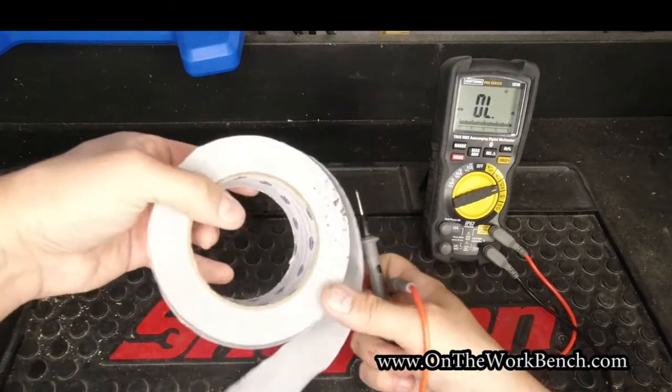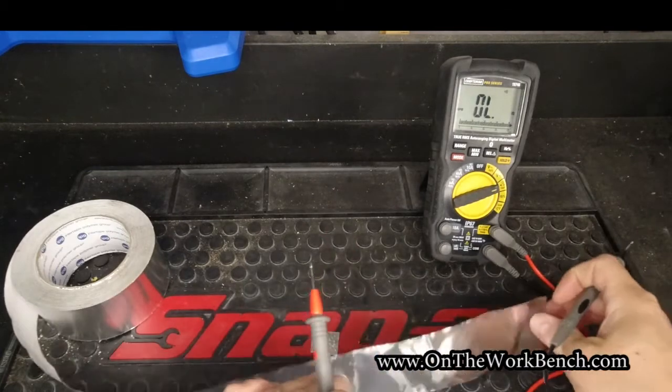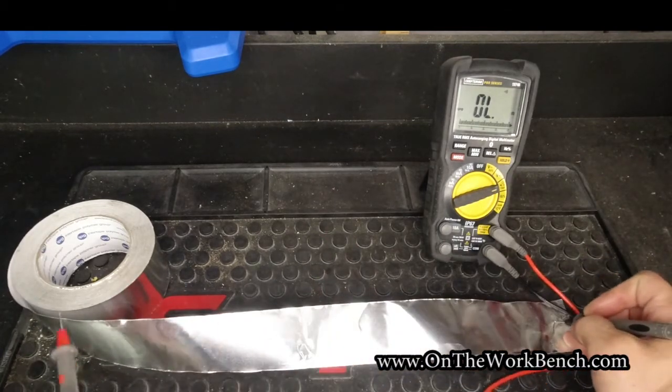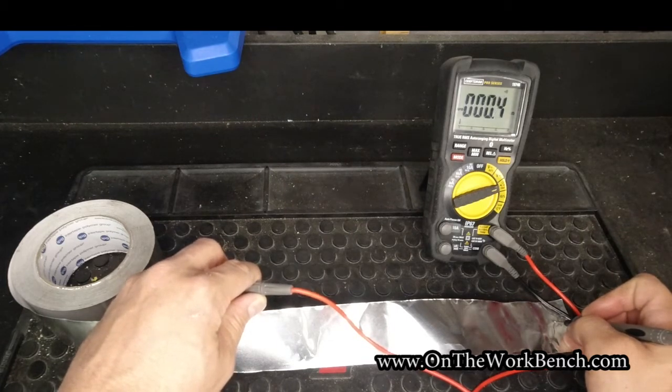If I just go over to the roll of tape here and roll out a length of tape, and I put one lead at one end — it doesn't matter if I put the red or the black lead on either end — and just to make this even longer, I come all the way back around to the backside. Still good.